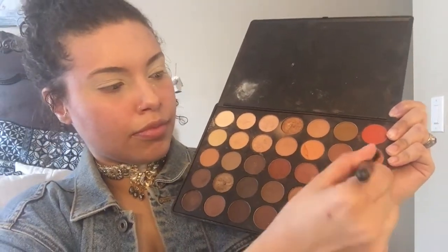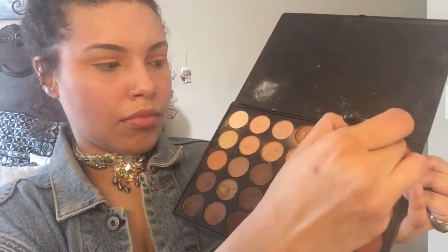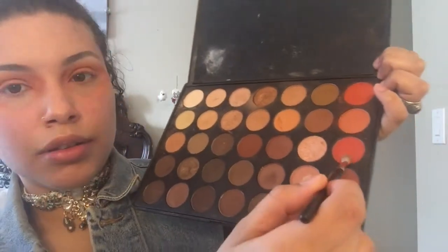I'm going in with this soft peach color with my MAC 234 brush and I'm just gonna start working that into my crease as a transition color. Then I'm going with this orange color right above the first color and with the same brush I'm just gonna start working that right on top of the first color.